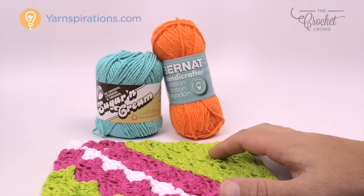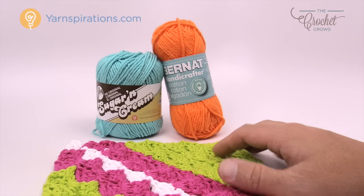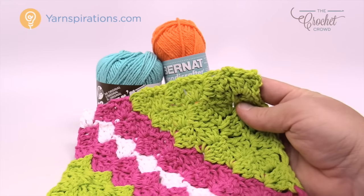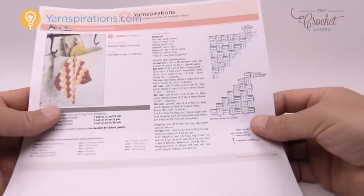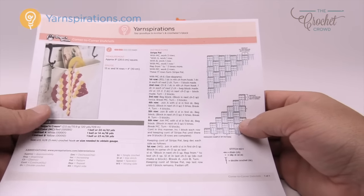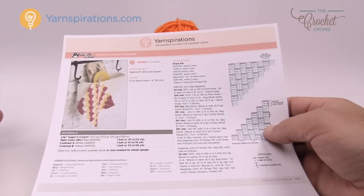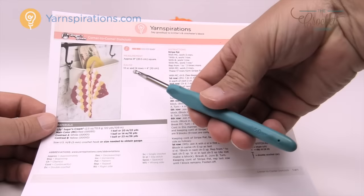In today's pattern we're going to be using Bernat Handicrafter or Sugar Lily and Cream — both made by Yarnspirations. You need to use cotton when using this kind of concept for your kitchen or bathrooms. Because it's cotton you can machine wash it and it will hold up to scrubbing dishes, also being tea towels, pot holders — a lot of great things can be done with cotton. There's also a free pattern today with a diagram showing the stitches. You're going to need a 5 mm, size H crochet hook.